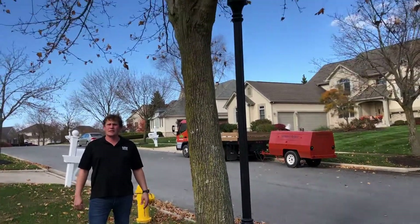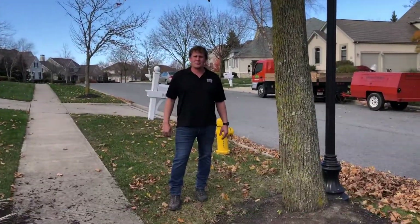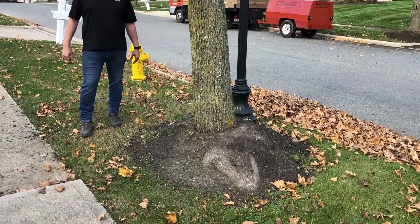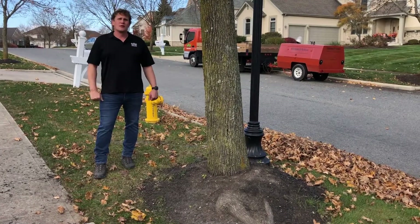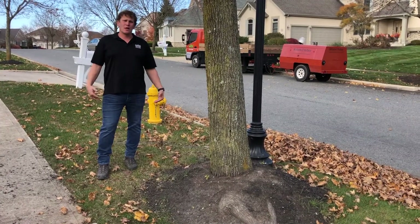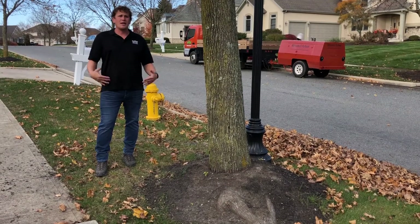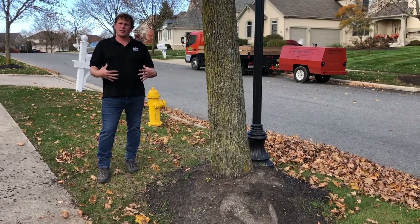One of the very common issues in landscape trees is girdling roots and what we call mulch volcanoes or mulch mounds. As you can see with this tree, we have a big pile of mulch around the base of the tree, which some people think aesthetically looks great, but it's actually very bad for the tree. If you ever take a walk in the woods, you'll actually see where the root flare at the ground level flares out, and most of the landscape trees that we see look like a pole that goes straight into the ground.